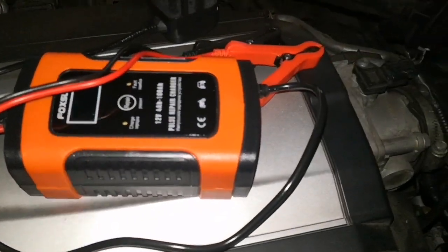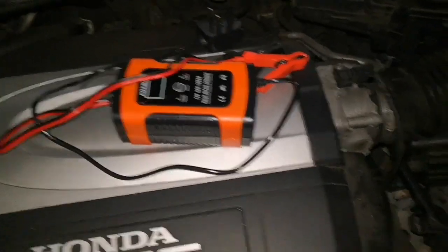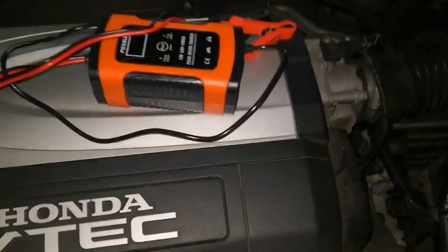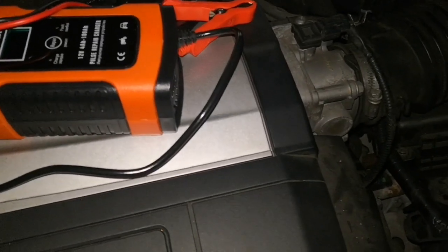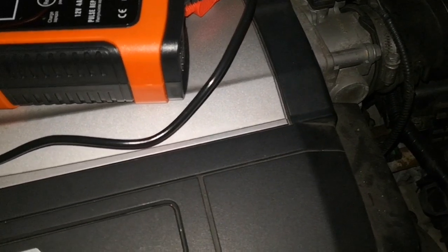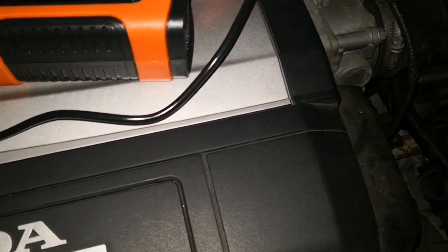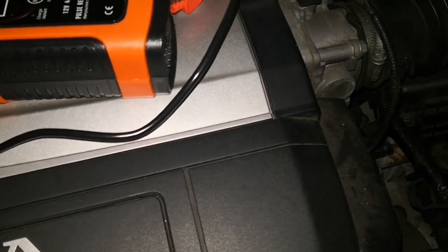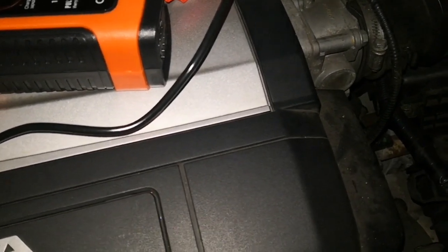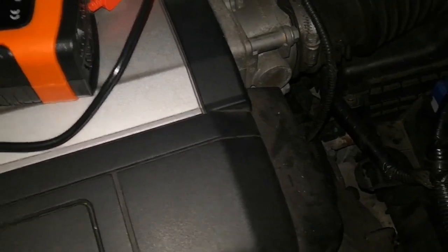So the moral of the story is that usually there's a level to which if your battery drops, it becomes difficult for the car to charge it up. So typically if your battery has gone flat, if it's gone to like maybe 10 volts plus or that kind of thing, and it's not able to start your car.